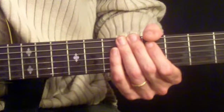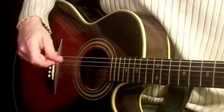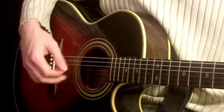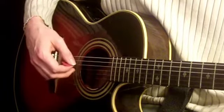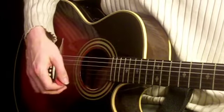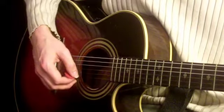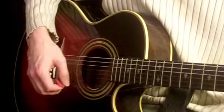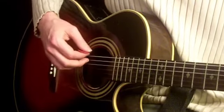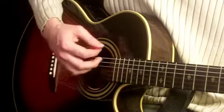Here's the strumming for Wonderful Tonight. When we do this one, you want to keep your right hand really relaxed and mellow — it's a mellow song. The whole time we do the strum, your right hand is going to keep a constant up and down motion, like a pendulum on a clock, just back and forth very rhythmically. And what we're going to do is choose to hit the strings sometimes and other times not, even though our hand keeps moving in that up-down motion.